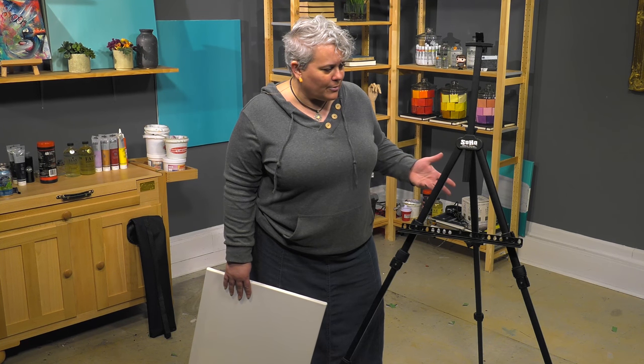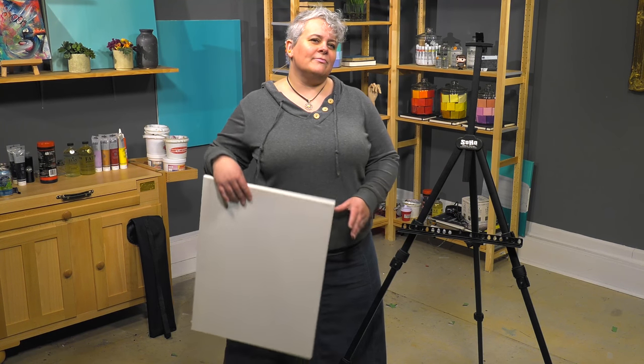So the SoHo Urban Artist aluminum plein air easel — give it a try.